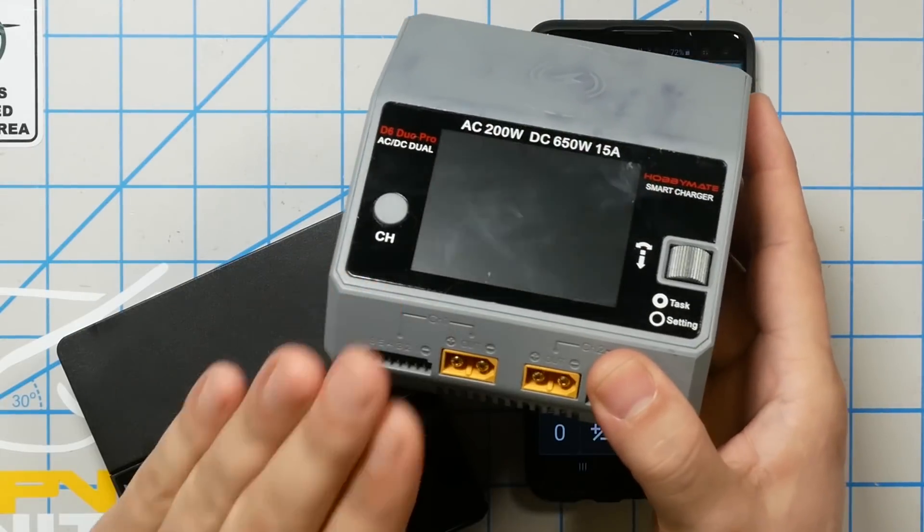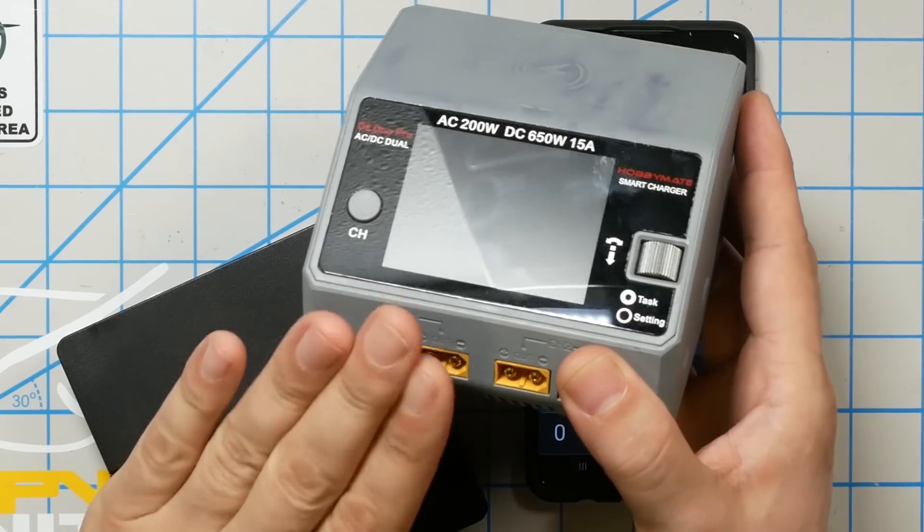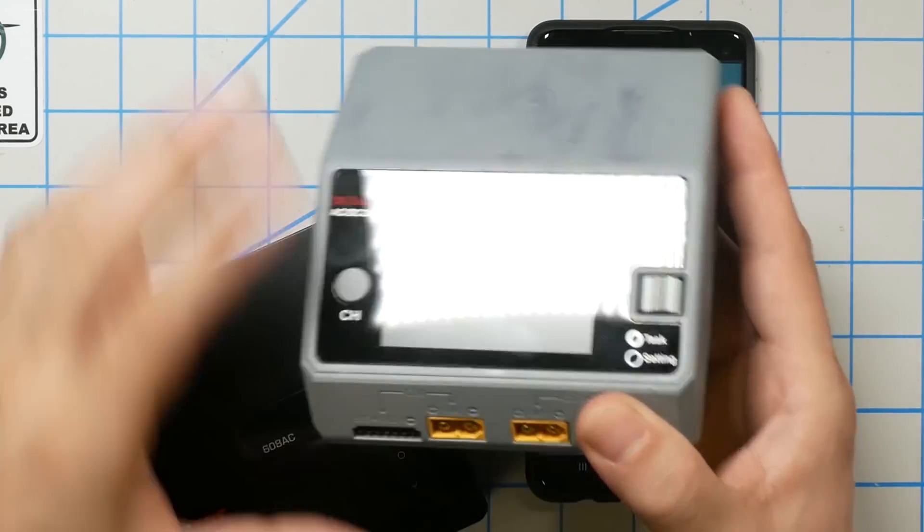The specs for this guy are looking pretty good — but that's when you assume you're only charging one battery at a time. Once you start looking at parallel charging, a bigger charger like the HobbyMate D6 Duo starts to make sense. Because when you parallel charge, the capacity of the batteries adds up. So if you're charging one 1500 mAh pack at 1C you charge at 1.5 amps, but if you had 6 of those on a parallel board you would need 6 times 1.5 — you would need 9 amps. And the 608AC is not going to do that.